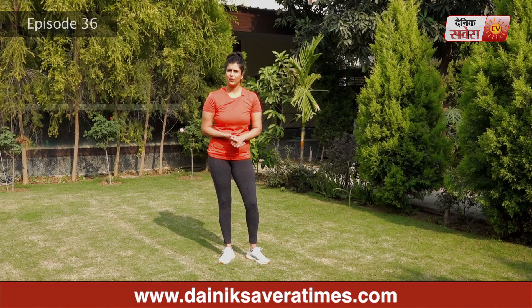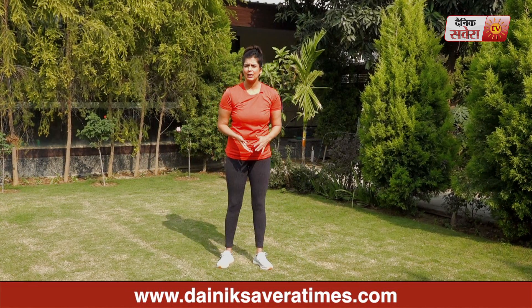Hi guys, I'm Jennifer. Welcome to today's episode of Savera Workouts. Today we will do plank variations in our workouts. These are all workouts you can do without any equipment.